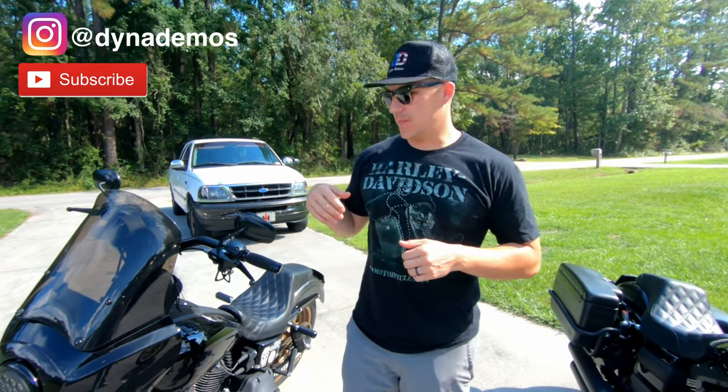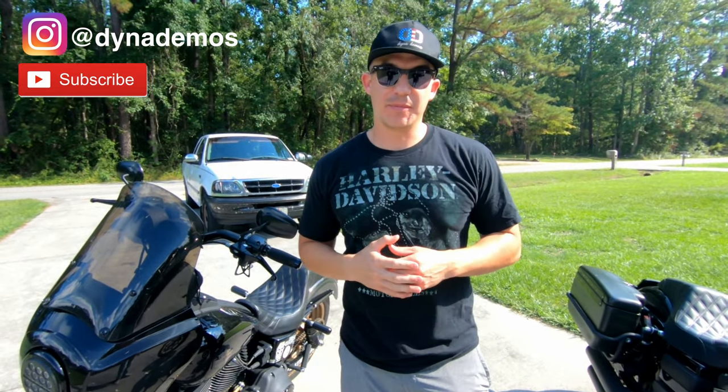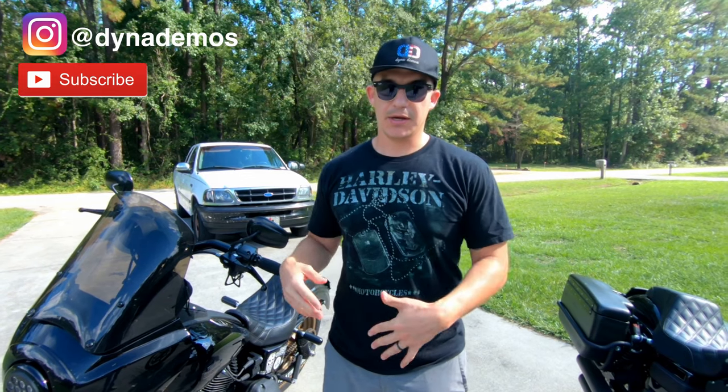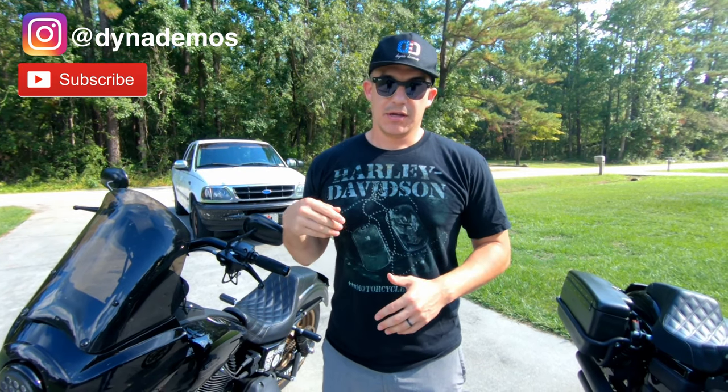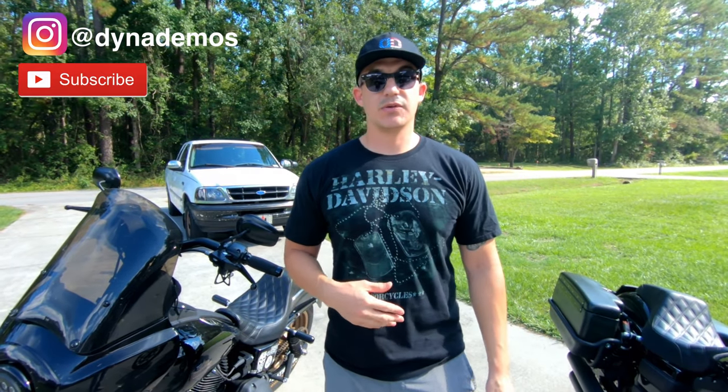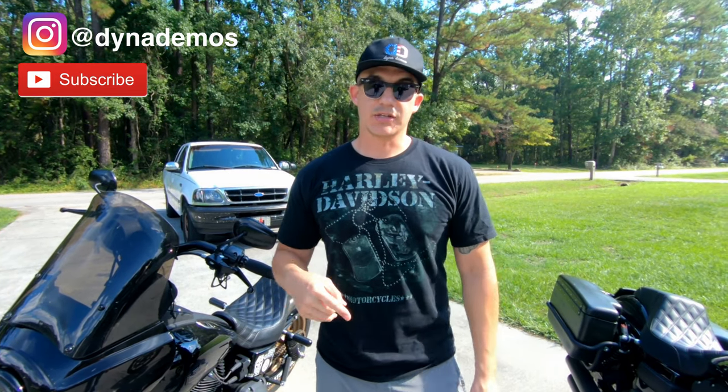I hope you enjoyed the video. These are my five must-have Dyna upgrades based on safety and rider comfort. We're going to be coming out with more videos in the future — probably one based on performance and one on aesthetics. Please slide into our comments and let us know your five must-have upgrades. Everybody's got a different opinion on this stuff. As always, I'm Rod from Dyna Demos — make sure you like, comment, and subscribe.